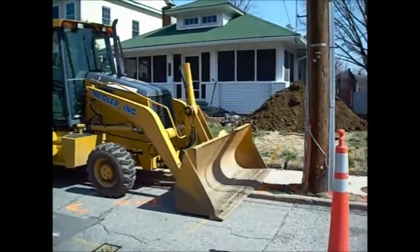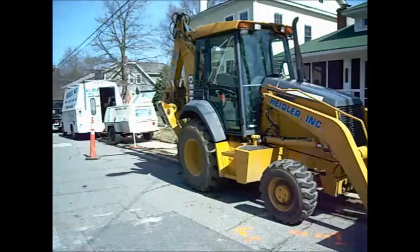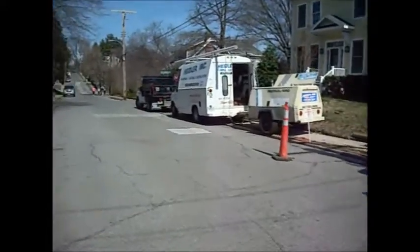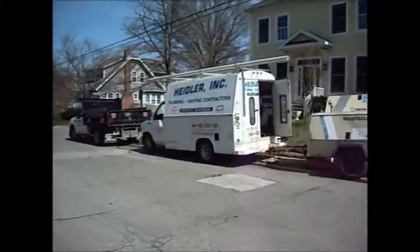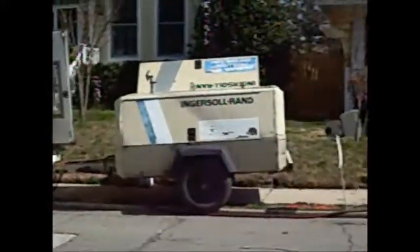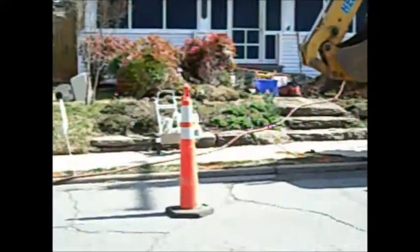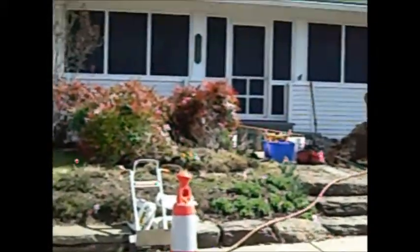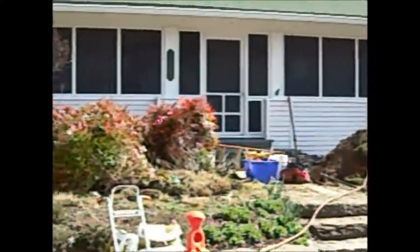We are currently looking at the front of the home and you're looking at the exterior porch that is enclosed, along with some of our equipment that is on site. It's a pretty significant job. This is the first time that something like this has been done in this area. We're very comfortable that we're going to be successful. We are trying to repair a broken sewer service that is under the enclosed porch to put the home back into service.